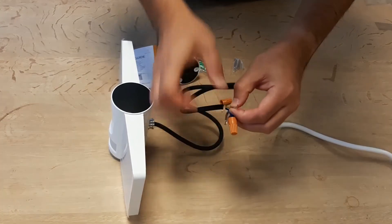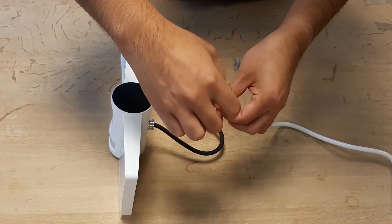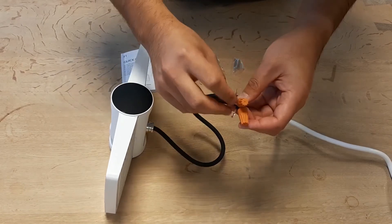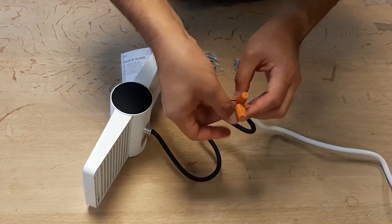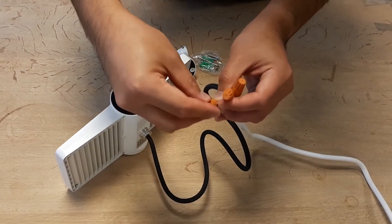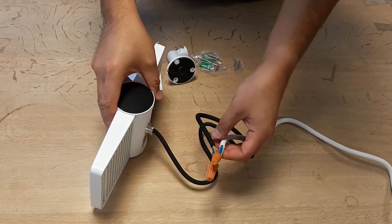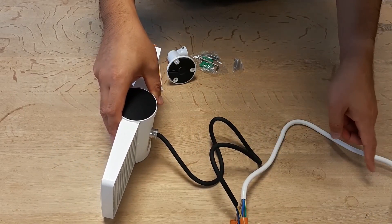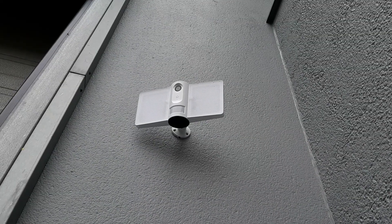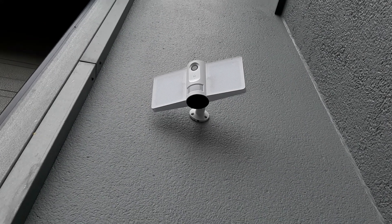Here's an example — connect this one, this one, and this one, then the brown with the brown. See, it's very easy and takes about two minutes to do. Once done, connect the electricity cable to the power source and set it up with your mobile phone. Here's what it looks like when you attach the camera to the wall.